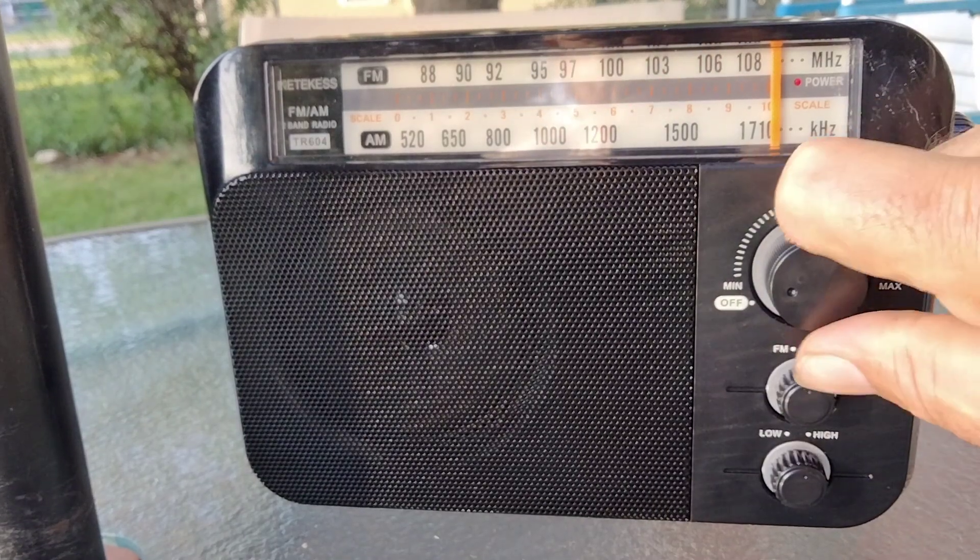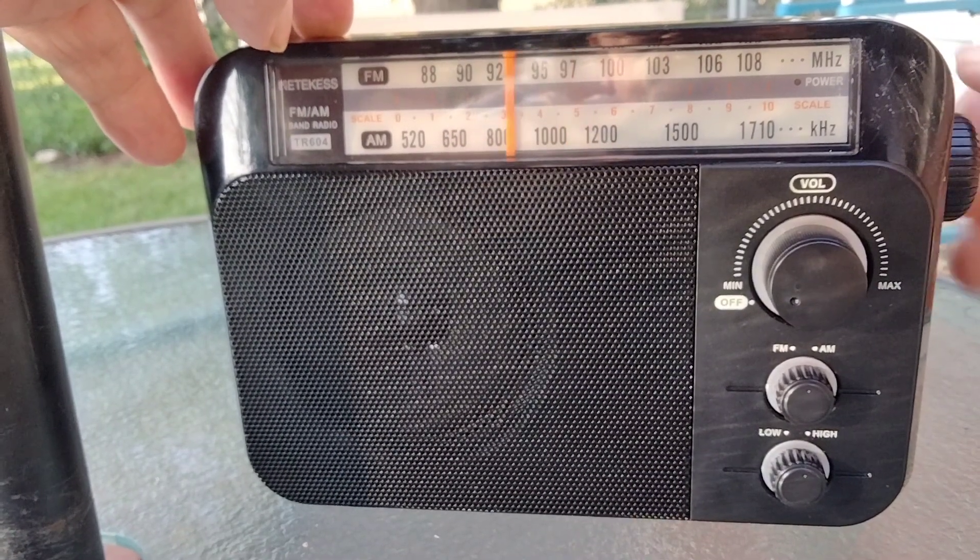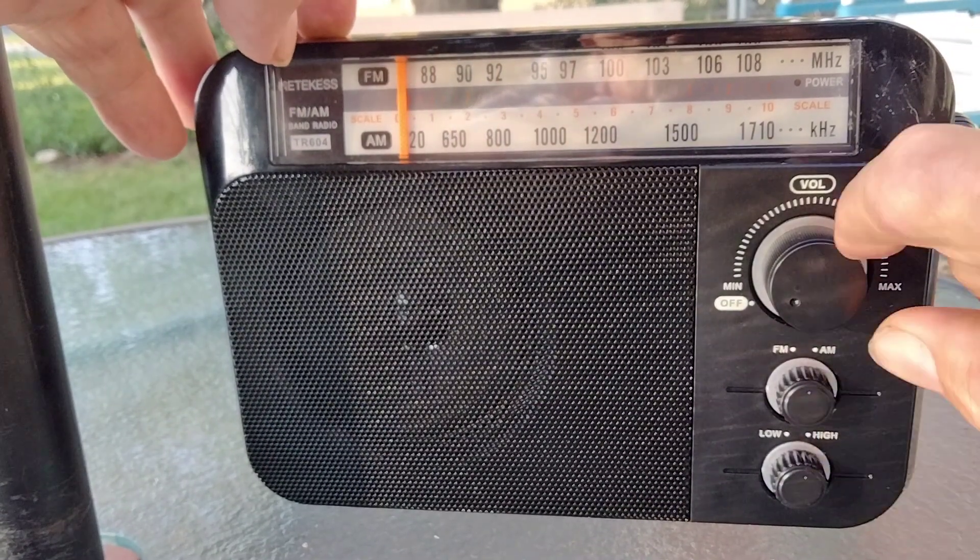Let's try out the AM band. We'll go to the beginning of the dial.